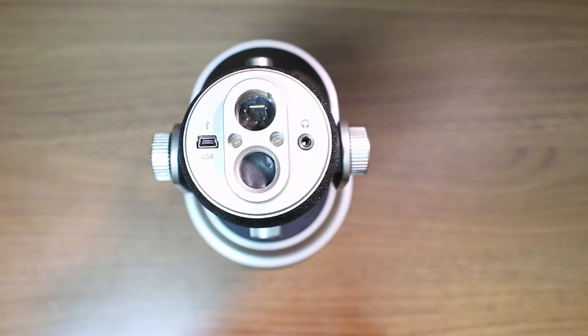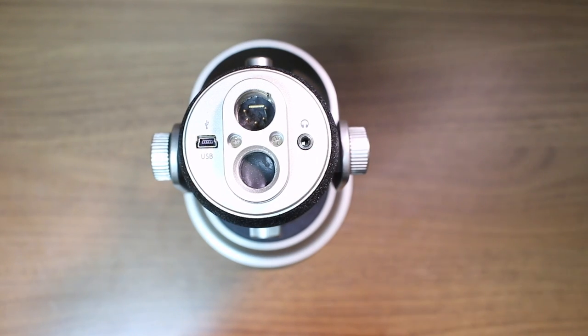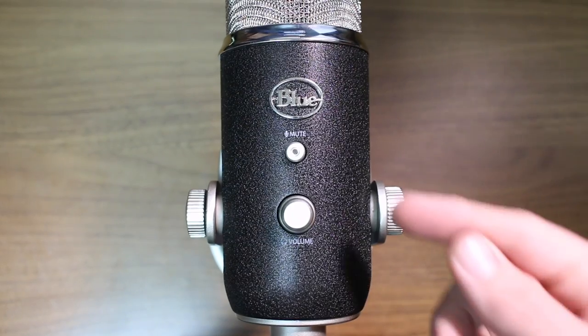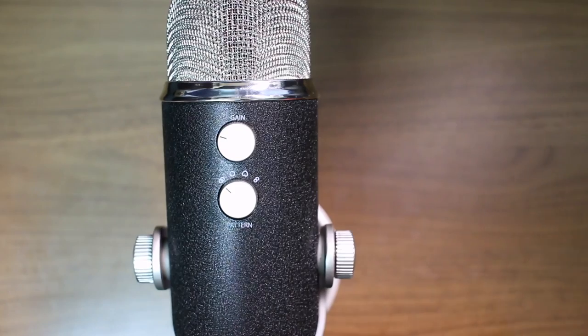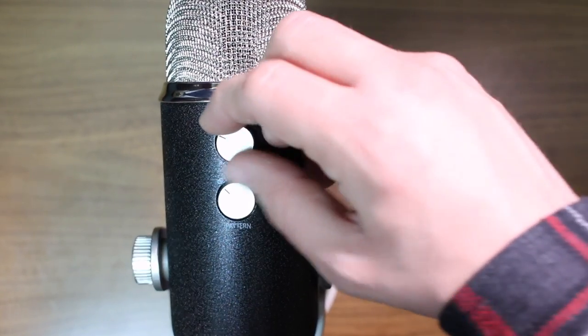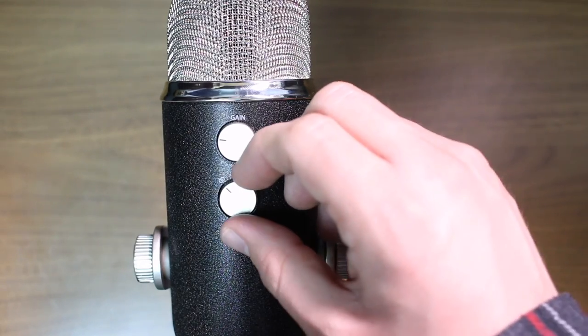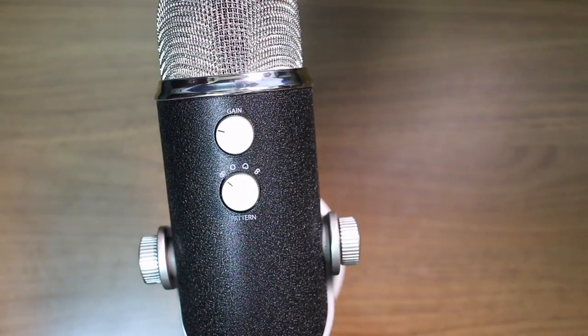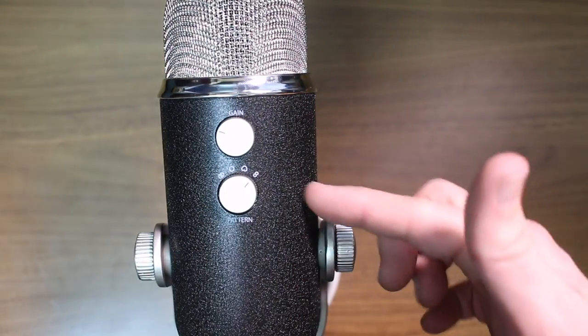You find the 5-pin XLR port so you can connect this to an XLR interface. You have a USB port and a 3.5mm headphone port which offers latency-free monitoring. On the front of the microphone you have a mute button and a headphone volume control. On the back you have a microphone gain control and a polar pattern selection dial.